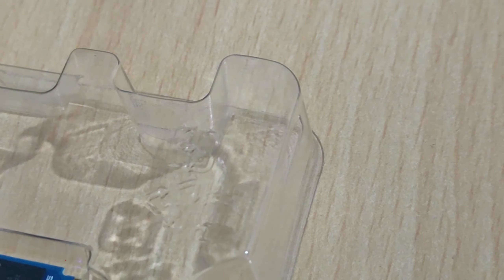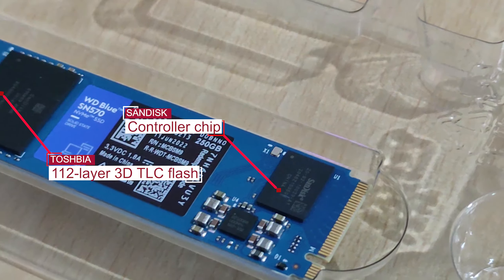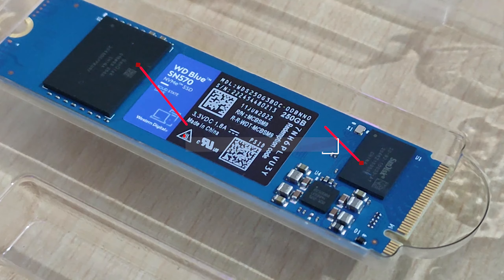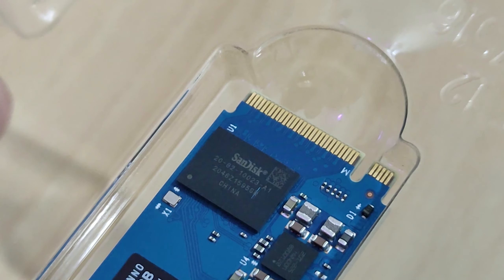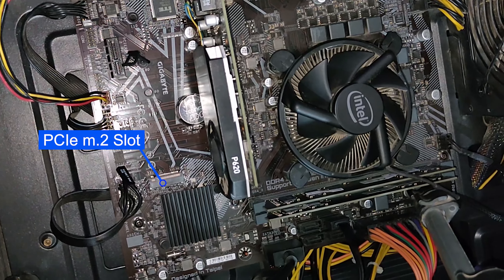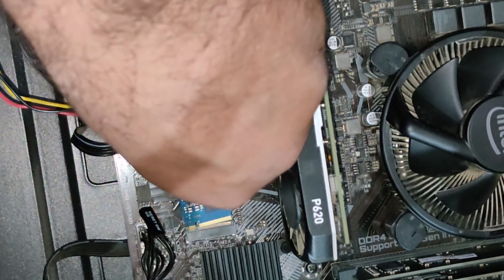The SN570 uses a SanDisk controller paired with the latest 112-layer 3D TLC flash from Toshiba, also known as BiCS5. DRAM cache is not available, to reduce manufacturing cost. Let's install the WD SN570 into the M.2 PCIe Express slot of the Gigabyte H510M motherboard.